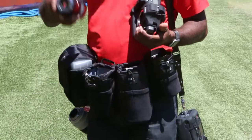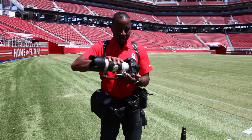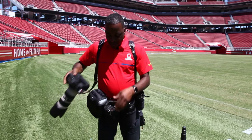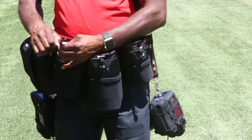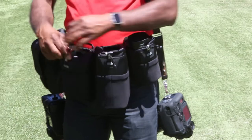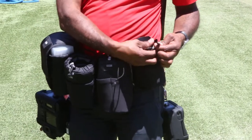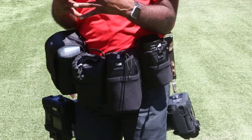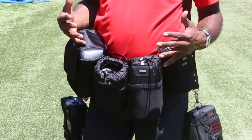If I want to put the 24-70 back in its pouch and pop my 70-200 back on, and then if I need to move quickly, I take the drawstring, tie it up a little bit to make sure nothing falls out. If I've got to move down the field quickly to grab my other cameras, I can run with it and nothing's going to fall out.